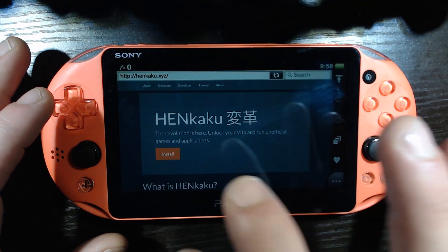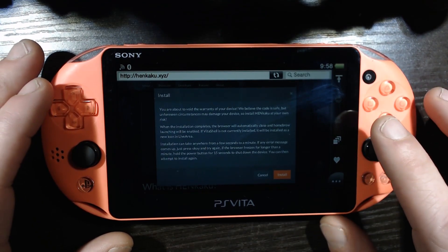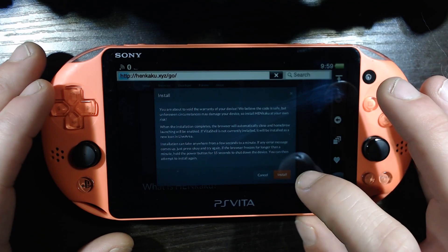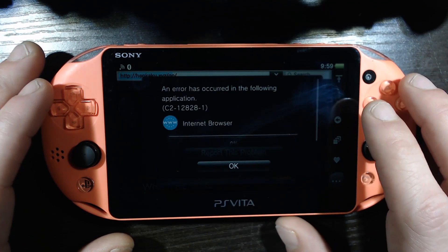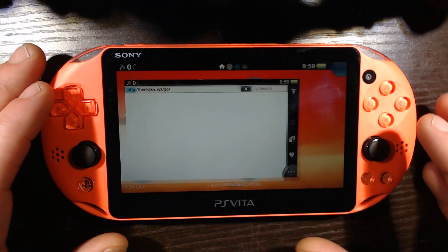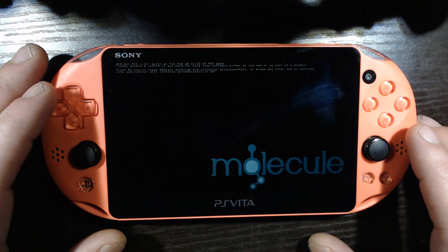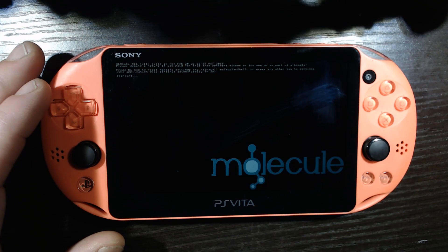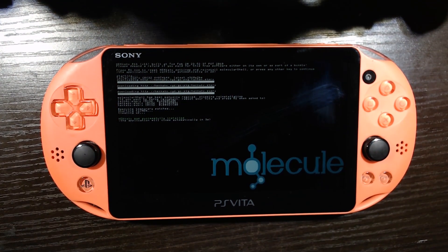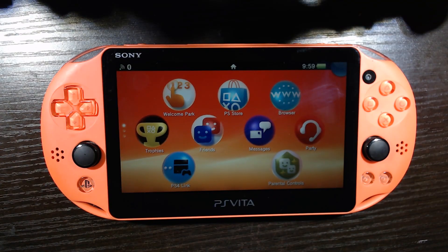Once we are in here, we are going to click Install. About to void our warranty - whatever. We are living on the wild side here. So we did get an error, but it seemed to have worked out just fine.